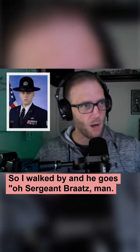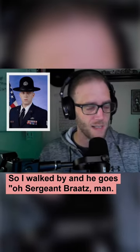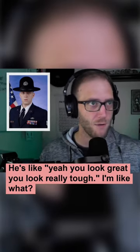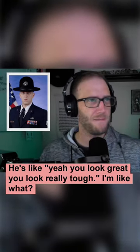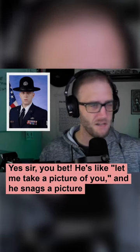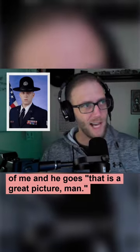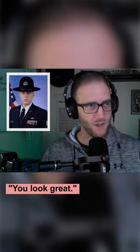I walk by and he goes, 'Oh Sergeant Bratz, man, looking tough!' He's like, 'Yeah, you look great, you look really tough.' I was like, 'What? Okay, yeah, sir, you bet.' He's like, 'Let me take a picture of you.' He snags a picture of me and goes, 'That is a great picture, man, you look great.'